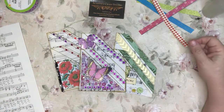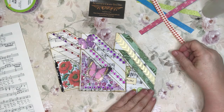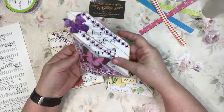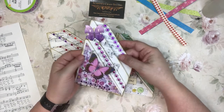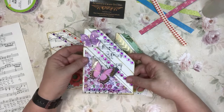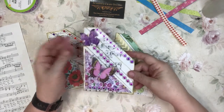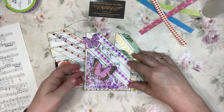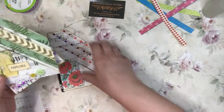Hi everyone, it's Suzette from Suzette's Craft Studio. Today I'm here to do a tutorial on how to make these four-slot pockets. Sharon, one of my subscribers — thank you Sharon for suggesting it — asked me to make a video. I normally don't do these, but if I get a lot of likes and subscribers I will continue to make tutorial videos. Let's go ahead and get started because I think you'll be pleasantly surprised.